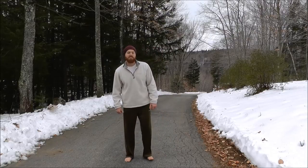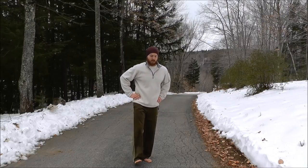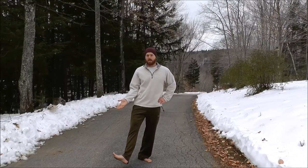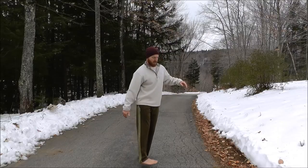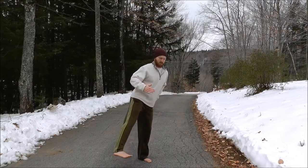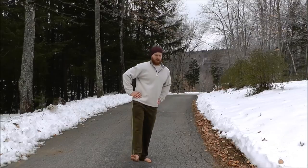Now we'll work on a hip rotation exercise. Get a firm stance, raise one leg with knee locked and toes pulled back. Rotate your leg externally — away from you — and then internally, trying to point your toes towards your other foot. Then rotate externally again, opening and closing the door with your hip. Go as far as you're comfortable; if there's any pain, stop.